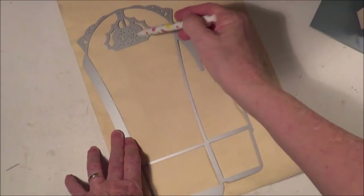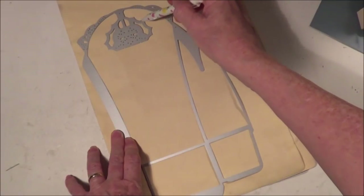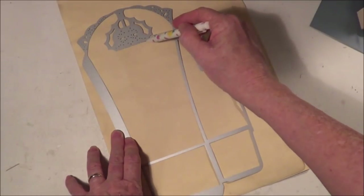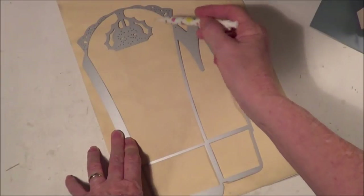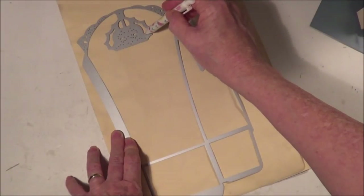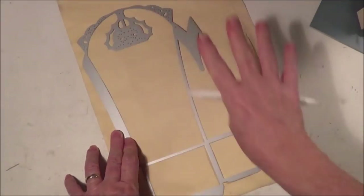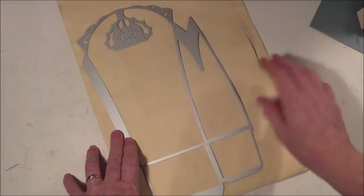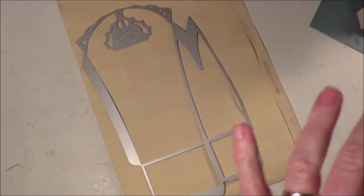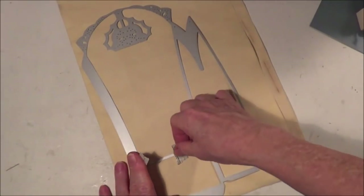If you want the fancy latch part, trace around it too — you can go across there because it's a pencil and you can rub it out. Also trace inside the relevant parts. Once I've traced around the whole die — I'll just stick it on to show you what I mean — I've traced around it all.